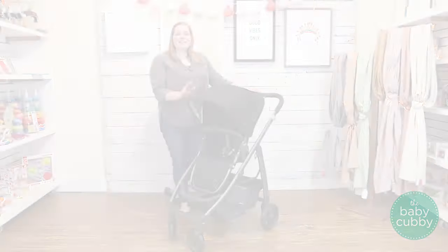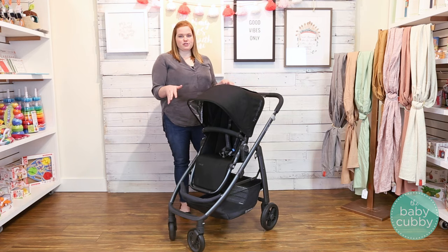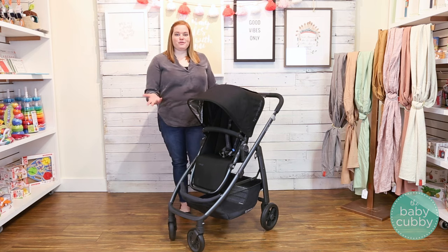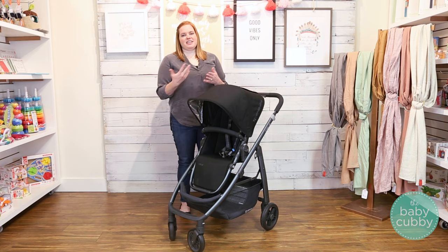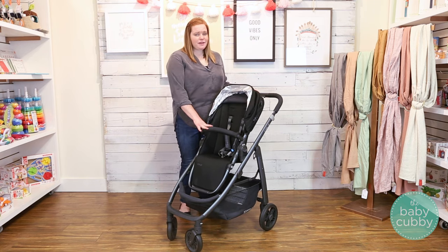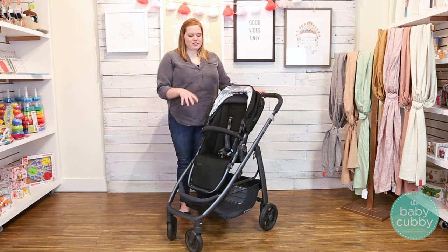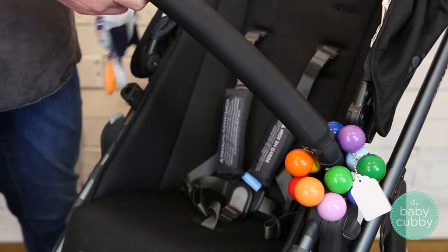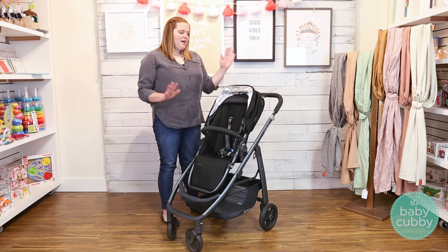Another thing we love about the UPPAbaby Cruz is all of the accessories they include. A lot of single strollers don't come with accessories — just the frame and seat — but UPPAbaby, being a premium brand, includes some accessories so you don't have to purchase them separately. Those include the bug net and the rain shield, which is great if you're living in the city. They also include a belly bar, which is a great place to hang toys when your baby gets older. You can swing the belly bar open, put a hanging toy through, close it back up, and no toy will get lost.